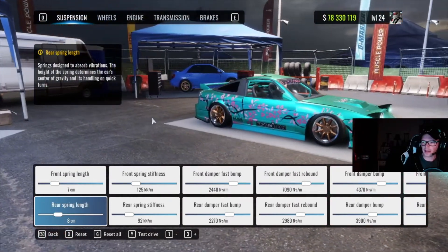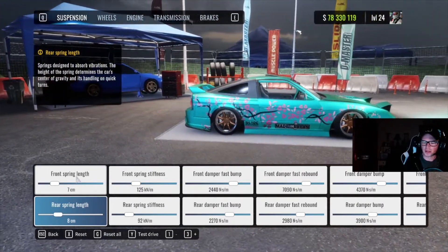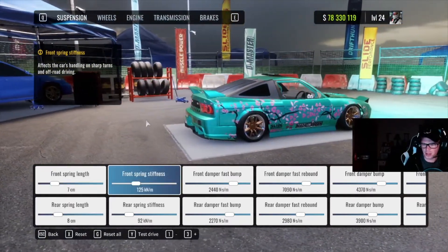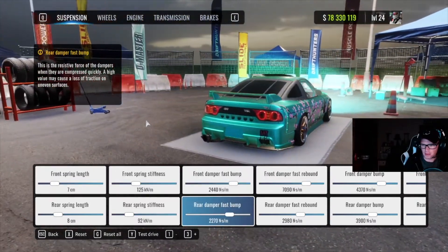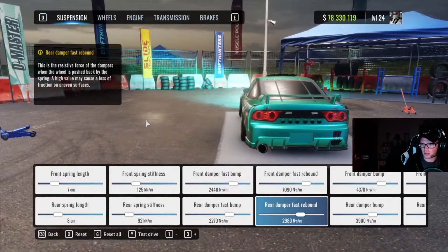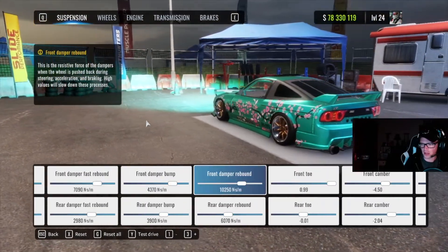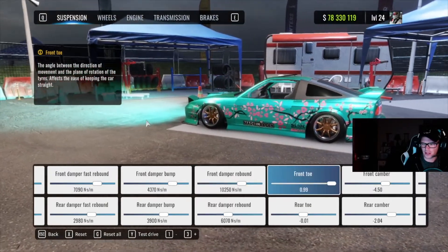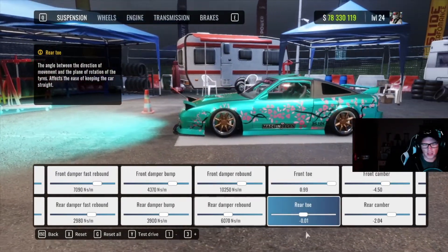We'll go through it rather quickly. Front spring length is 7, rear spring length is 8. Front spring stiffness 125, rear spring stiffness 92. Front damper fast bump 2440, rear damper fast bump 2270. Front damper fast rebound 7090, rear damper fast rebound 2980. Front damper bump 4370, rear damper bump 3900. Front damper rebound 10250, rear damper rebound 6070.